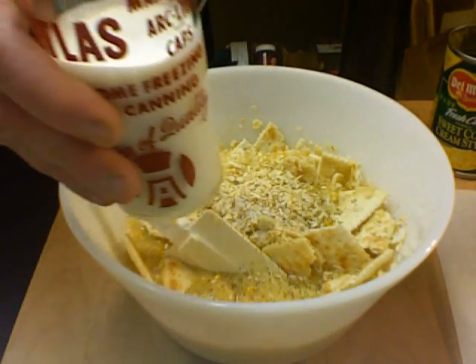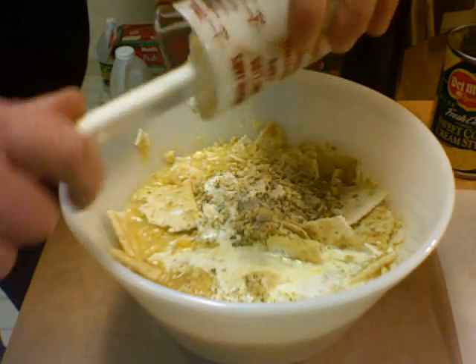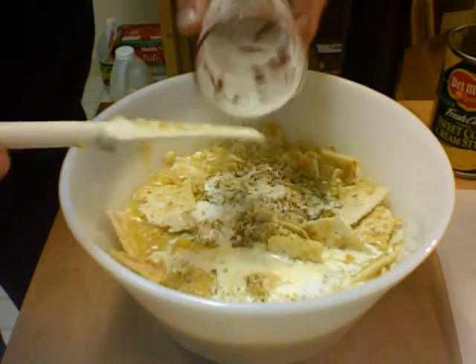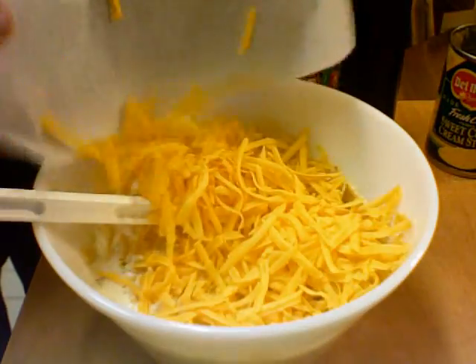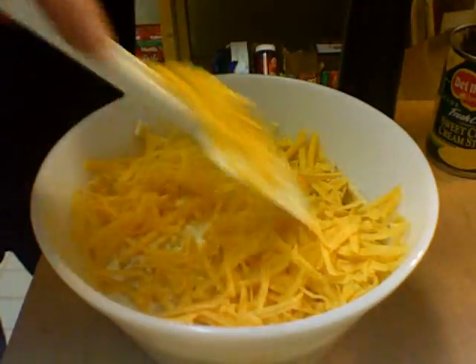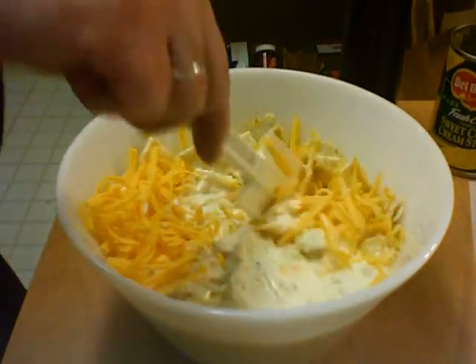Two thirds cup of cream — or you could use light cream, or evaporated milk, canned milk. And we need two cups of grated cheese. This happens to be mild cheddar. Colby cheese goes in this and suits it very well.